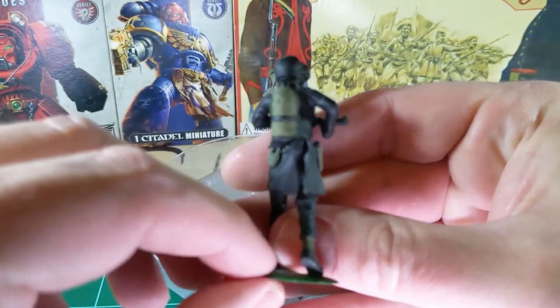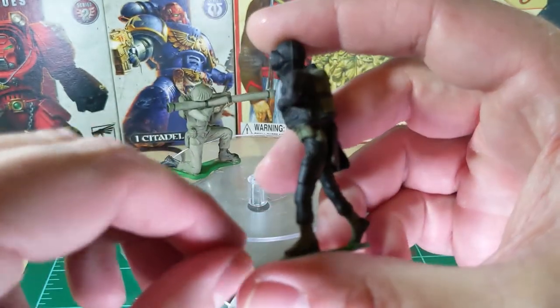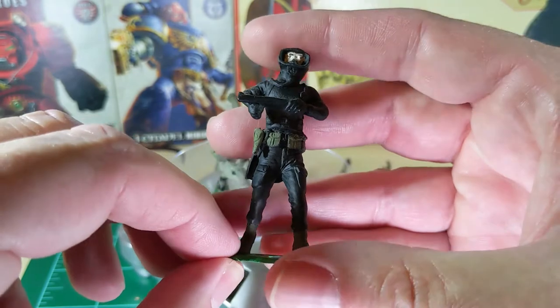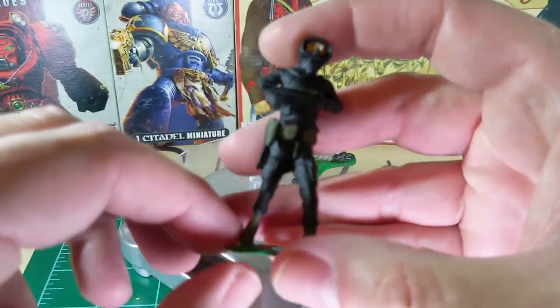I cut off his feet and attached on those flippers. Gave him a pistol and the web belt from another figure. And you see I got the other figure from here down. In the picture you'll see that this was a Navy diver plastic army man, and of course I cut him at the waist.